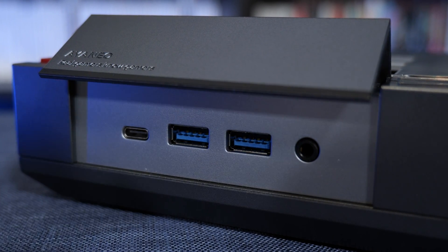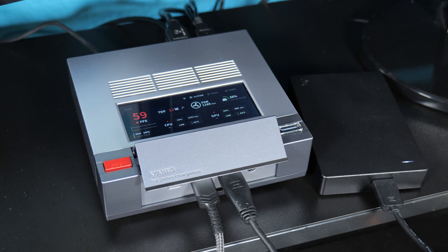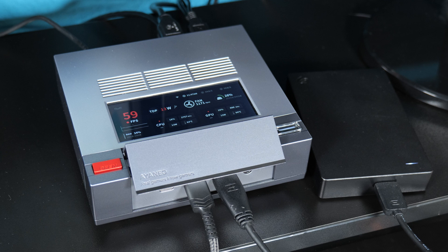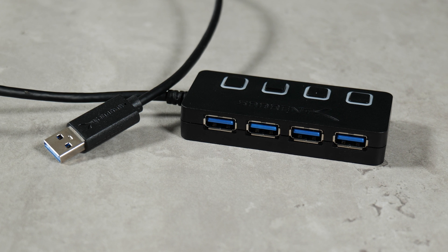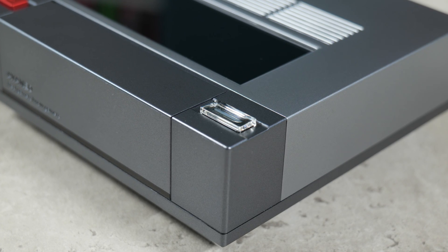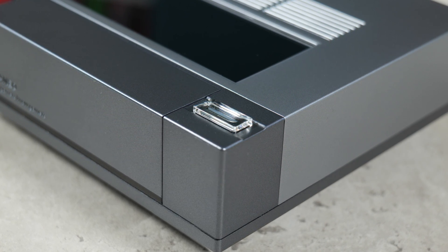The only thing I would say is that if you were planning on using this device to stream from, or doing something else that requires a lot of equipment to be plugged in at once, you would probably very quickly run out of USB ports. But in that case all you would have to do is invest in a USB hub, so that's not really a big deal at all. The second button on the device is this transparent one, which as you would probably expect, is how you actually turn the PC on.